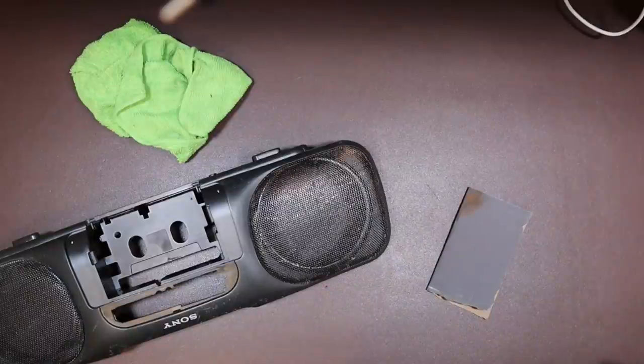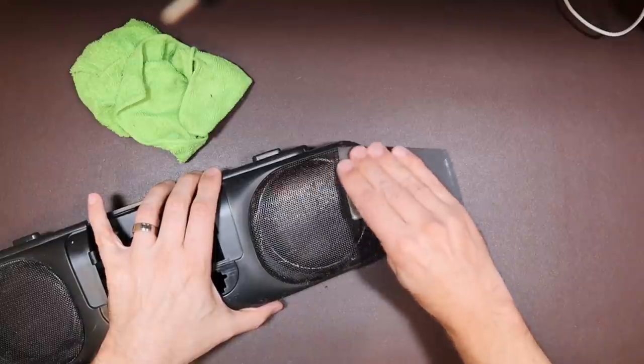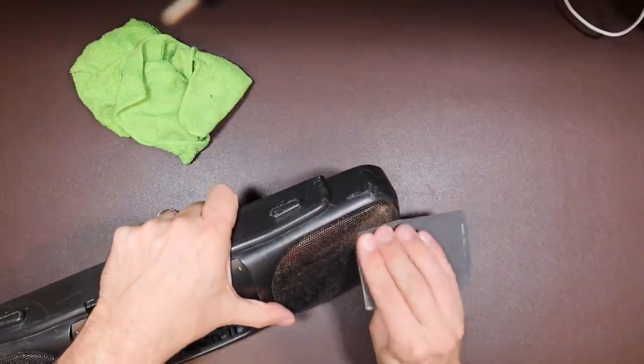I actually cleaned up the parts with washing up liquid and a brush in the kitchen sink, and they turned out pretty well. The water helped dissolve a lot of the plaster dust that was accumulated on them. They're still scruffy and scratched, but they're not too bad.